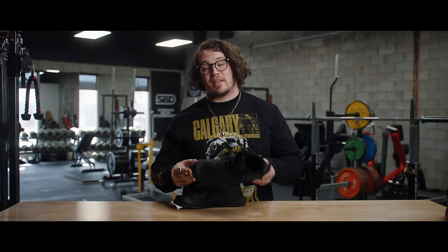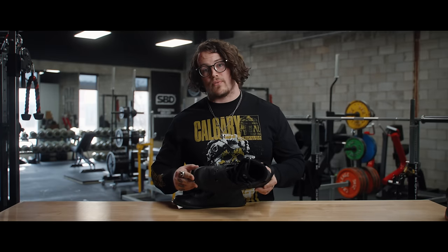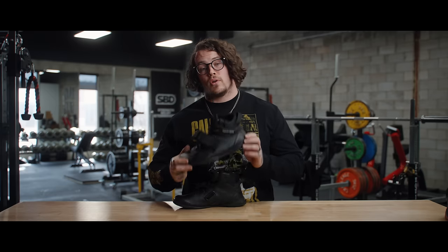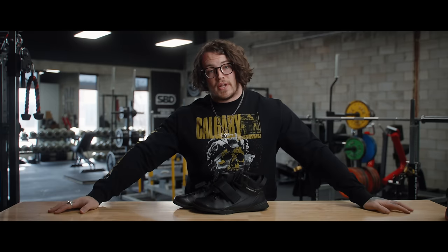In short, I would recommend these. These will be my deadlift shoe of choice for the foreseeable future. Let me know in the comments below if you have these shoes and what your thoughts are, and we'll see you in the next one.